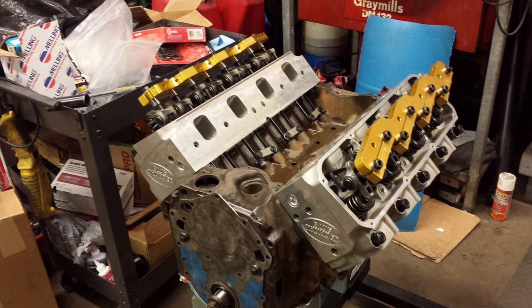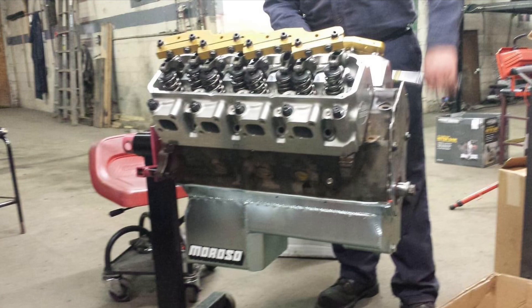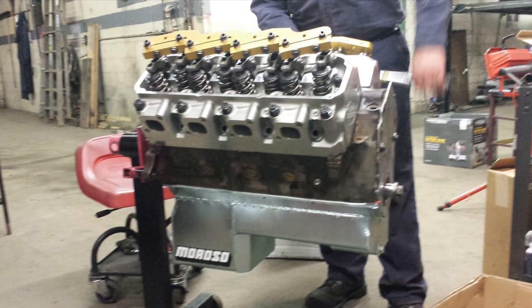You can see he's got a stud girdle for his heads. He also runs a Comp roller cam with 727 thousandths lift.